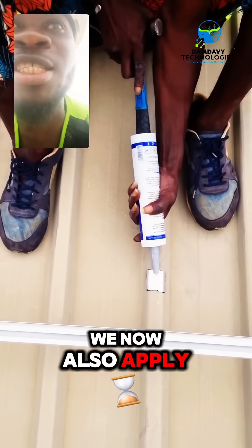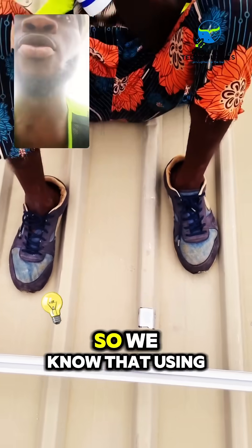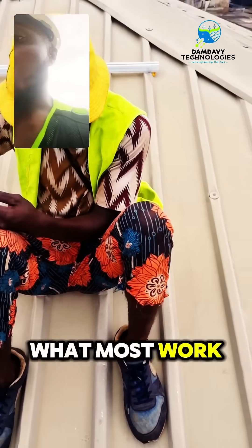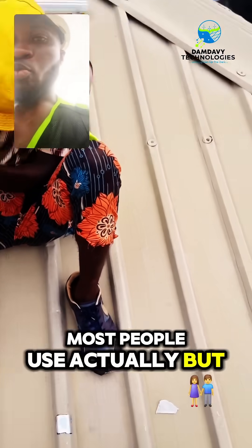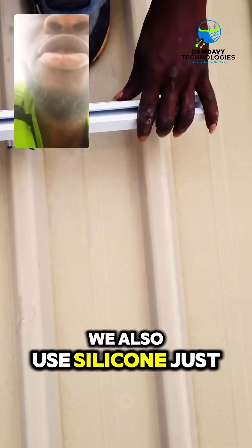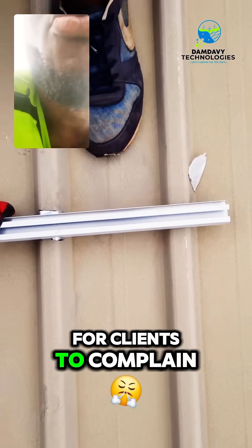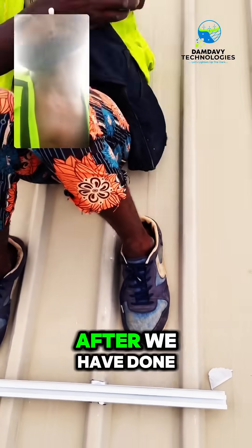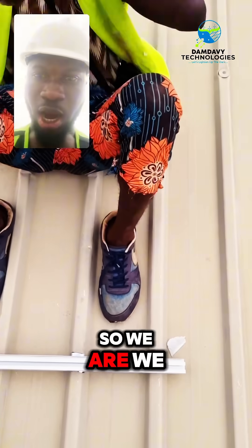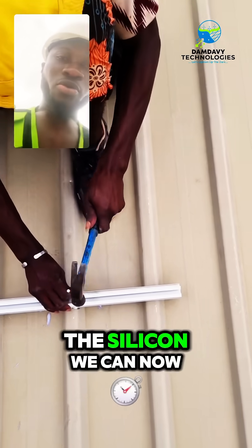Silicone is also a sealant. Using only the flash band would work — that's what most people use — but we also apply silicone so that there won't be any reason for clients to complain that after we have done our installation the roof is leaking. We are very concerned about that, so having applied the silicone, we can now proceed.